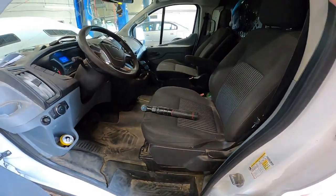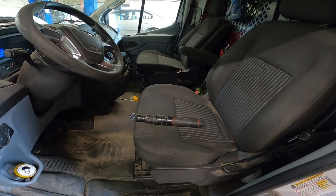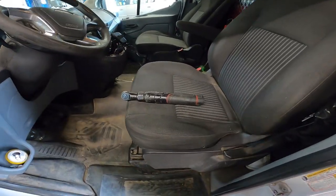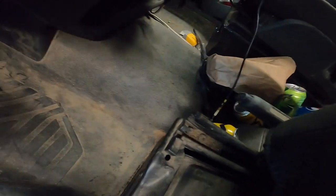We have a 2017 Ford Transit 250 — this will also apply to the 350. We're replacing the battery, which is located under the driver's seat.